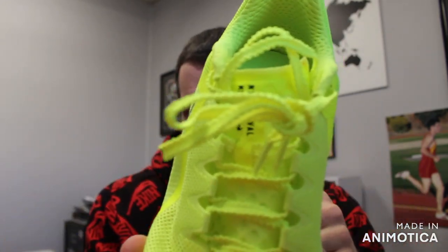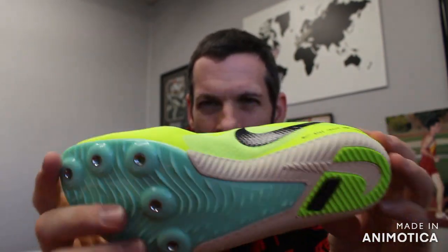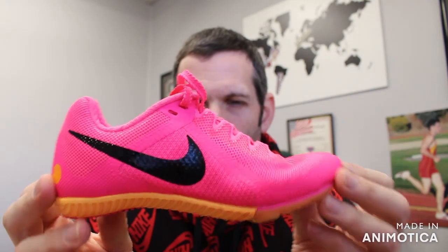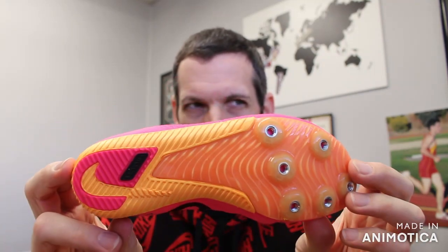You have textured lacing to keep you locked in. All the spikes have that three-quarter length plate. It comes in bright yellow-green, classic white and black, black and silver, and the carryover from the high-end spikes — that pink fuchsia and orange.